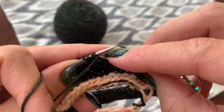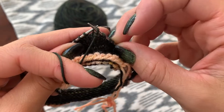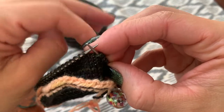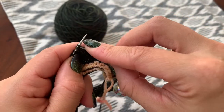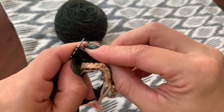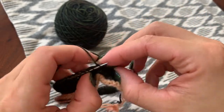Flip it with the yarn in front, up and over — and that's all. So I'll see you when we have made five double stitches on either side. All right, good luck!